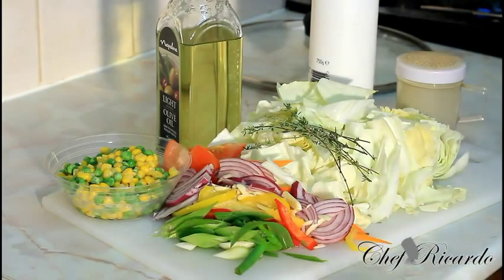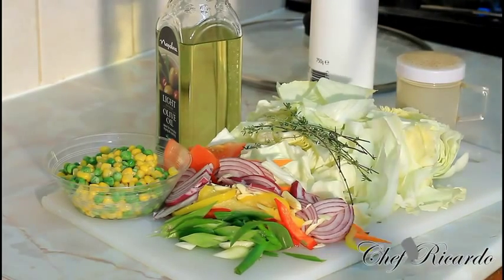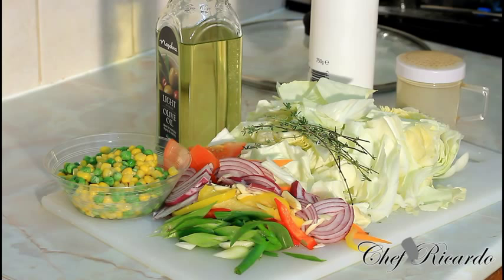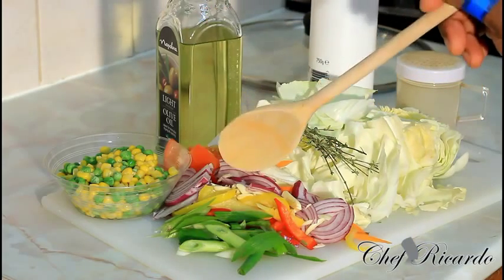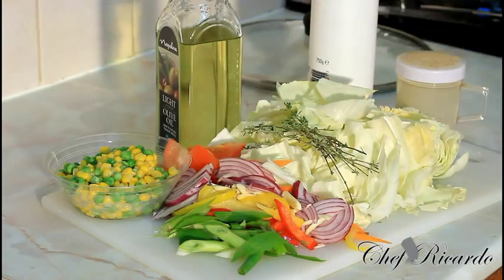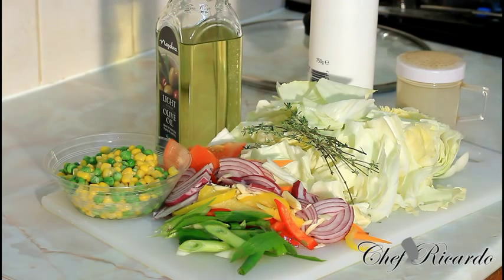Right here I'm going to explain what I have to make you guys understand what I'm talking about. I have one medium-sized cabbage right here. I've got some thyme, garlic, spring onion, red onion, mixed pepper, sweet corn, green peas, olive oil, pepper, and a pinch of salt.